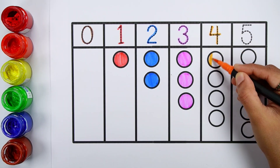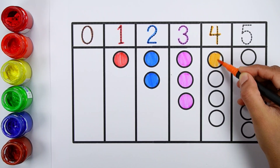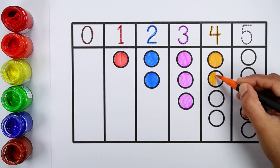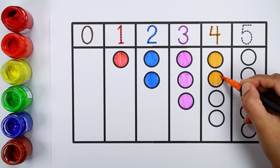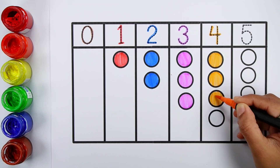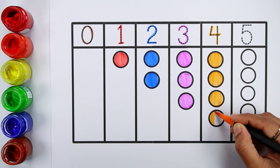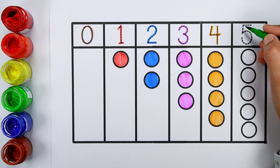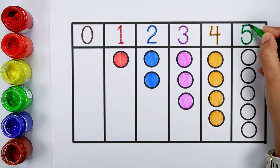Number four. One, two, three, four. Five.